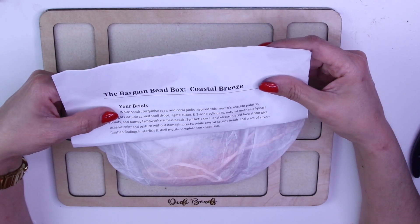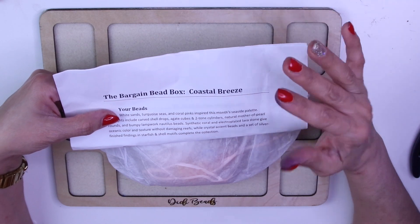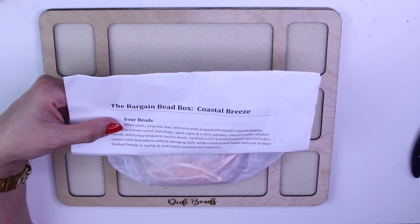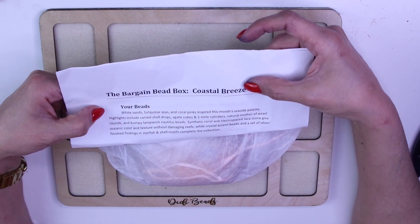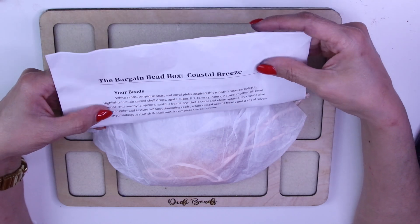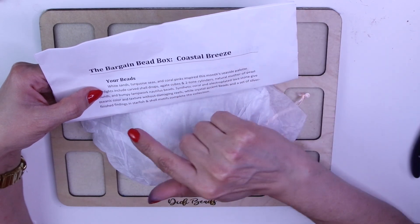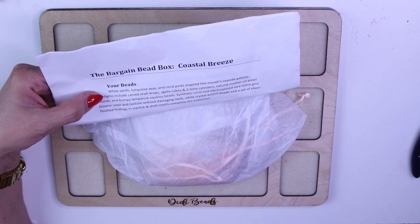Hi everyone, I'm back with another unboxing of the Bargain Bead Box, one of my favorite subscription boxes. I'm always excited to see what the theme of the month is. It looks like the theme of the month is Coastal Breeze, and it gives you a little summary — your beads: white sand, turquoise, coral pink inspire this month's seaside palette.